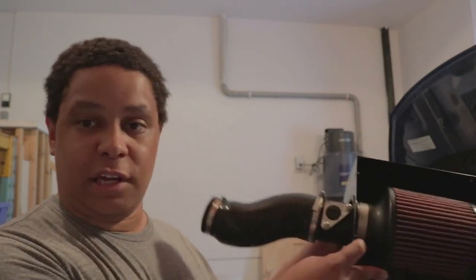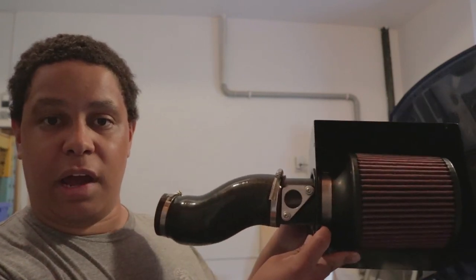Welcome back to another video and welcome to another how-to video, which hopefully will be informative and short. Today I'm going to be taking out the stock airbox and filter in my Civic and replacing it with the Mishimoto Ram Air Intake.